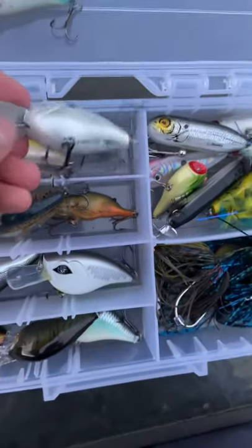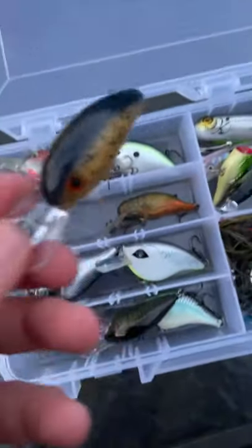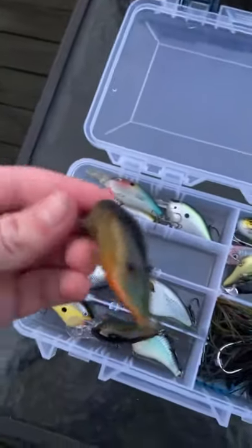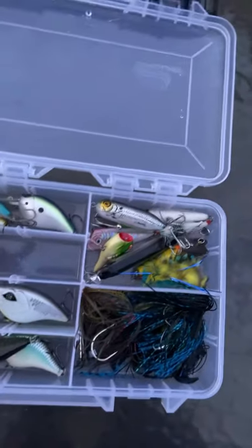The good thing about the Storm Aroshi is it has a self-tuning feature where when you tie a knot to it, it can adjust along with your knot. And here's a Bandit 100 — it has a smaller bill on it than those Bandit 300s. And here's a crankbait I got from my uncle — it's like a node crawl dead crankbait lure. He sadly passed away and I got most of his fishing stuff.